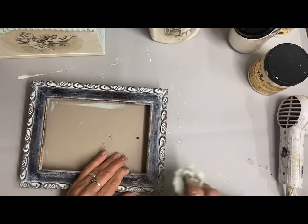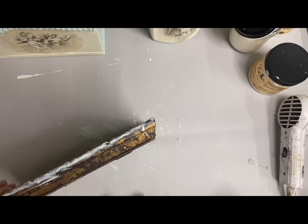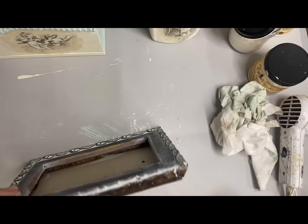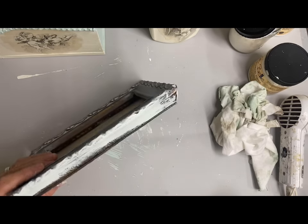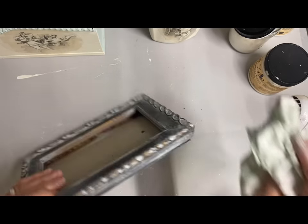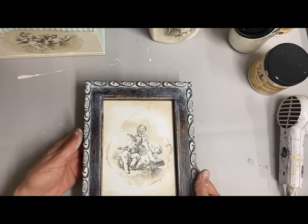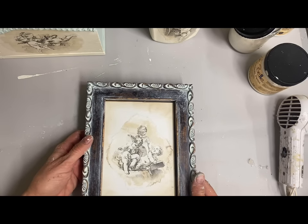I put some white cardstock in the back of the frame and then glued the print over the top of that. And that's all I end up doing to it. I did finish this off with a clear finish once it dried.